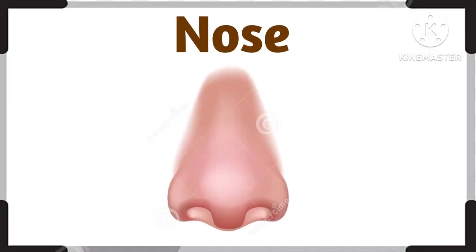What is this? This is nose. Good job. This is nose.